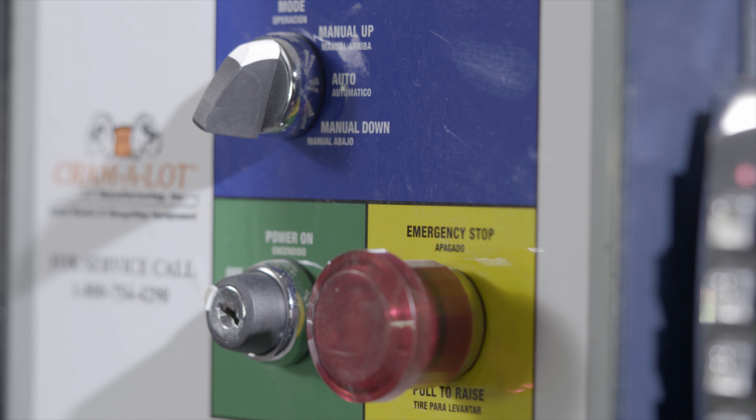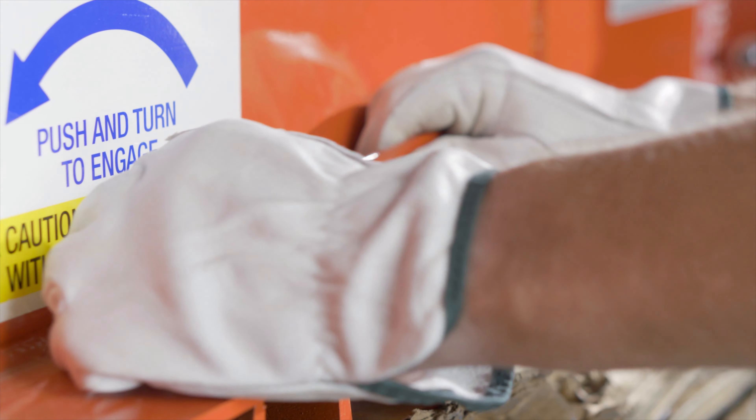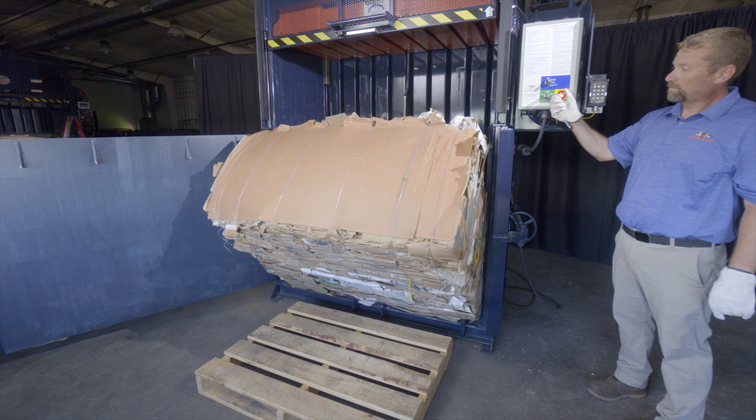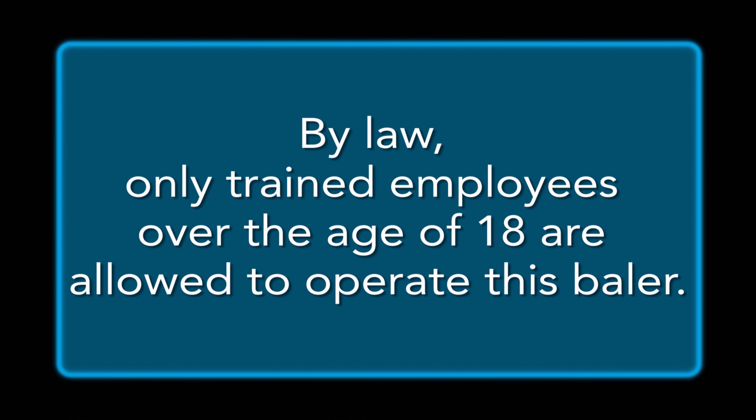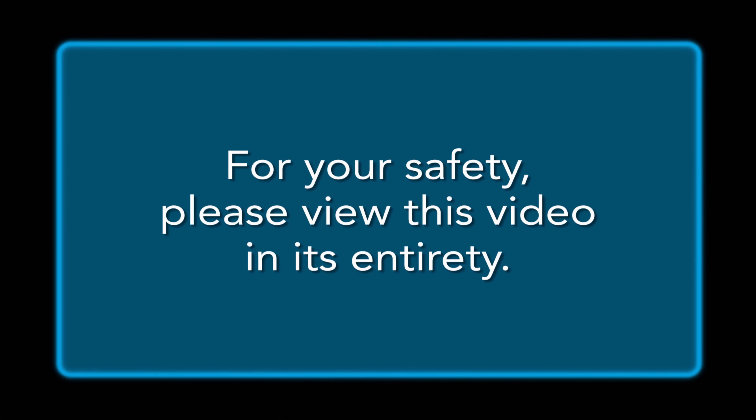Adhering to the following wire guide procedure ensures safe, trouble-free operation for many years of service. Please remember, by law, only trained employees over the age of 18 are allowed to operate this baler. Ensure that you're wearing appropriate PPE before continuing. For your safety, please view this video in its entirety.